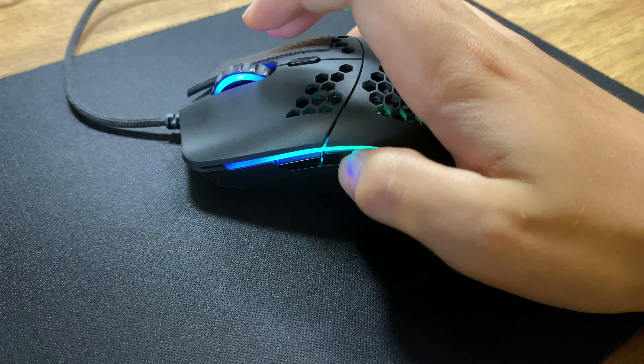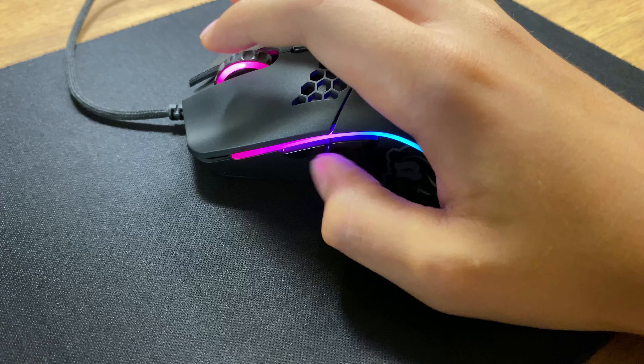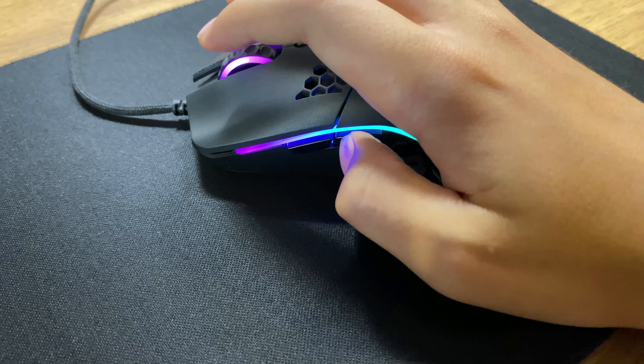Another thing that I'm not very keen on are the side buttons. Although they are okay, I sometimes find them a bit inconsistent.